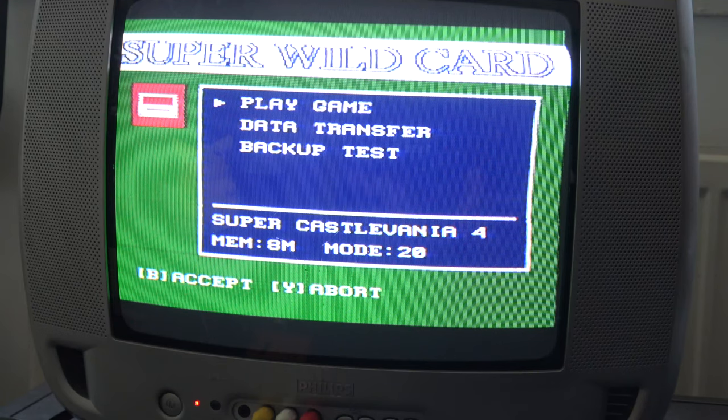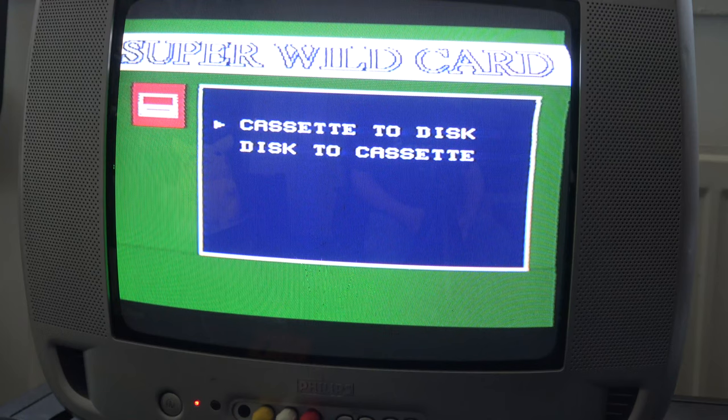Anyway, I digress — let's get on with this. We can either play the game just as normal off the cartridge, or play straight from the cartridge without having to remove the device, which is good because it's a big hunk of junk. Data transfer is what we'll use in a second. Backup test lets you check whether you're actually able to transfer the cartridge to disk, which is practically useful — you don't want to start something you can't finish.